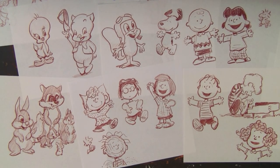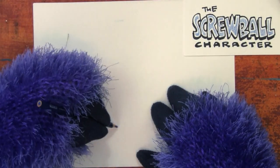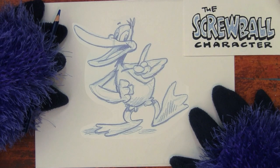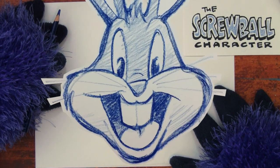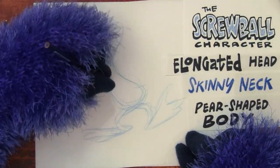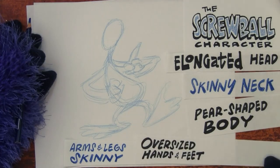The screwball character. Step 1: Draw a line at the top and a line at the bottom for how tall you want your screwball character to be on the paper. Screwball-type characters have a greater range in size than cute characters, but often are somewhere between three and a half and five and a half heads tall — not including the rabbit ears if you're drawing Bugs Bunny. Step 2: Draw the basic shapes. Screwballs usually have an elongated head, a skinny neck, and a pear-shaped body. Arms and legs are usually skinny and the hands and feet are oversized, which adds to their expressiveness.